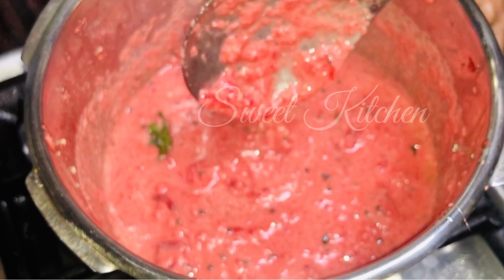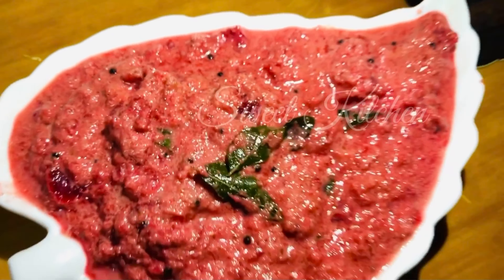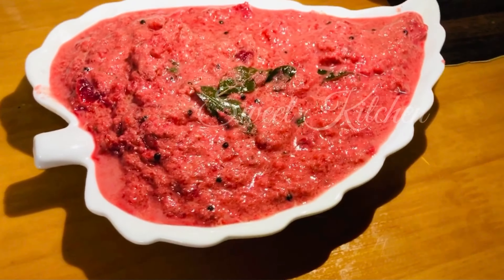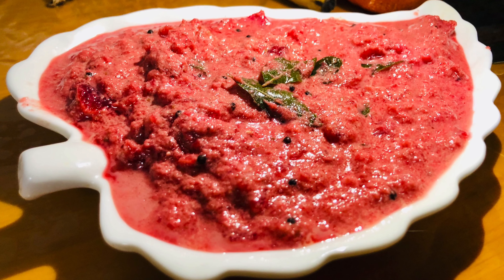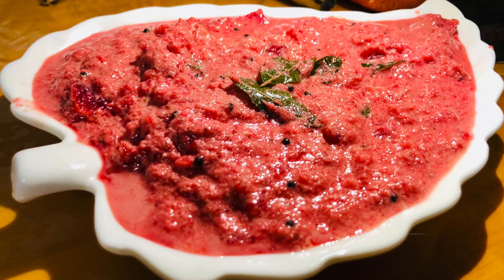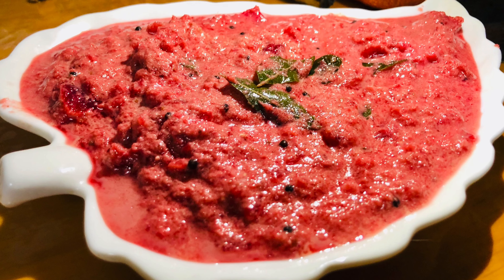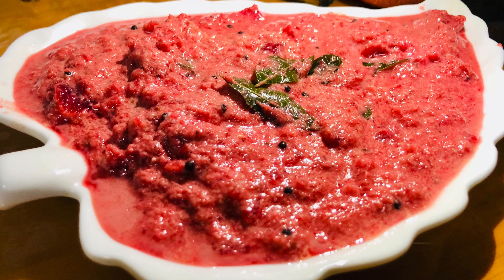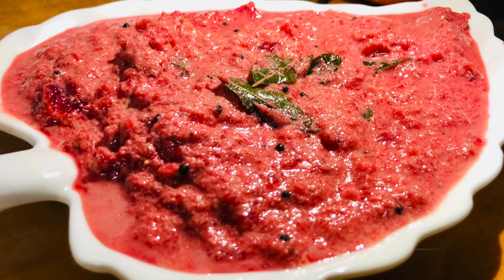This is a good recipe for the meat. I will try it.